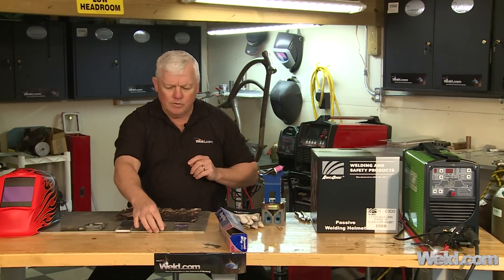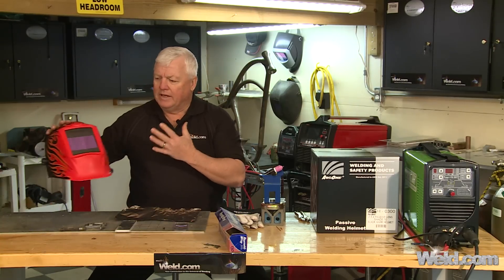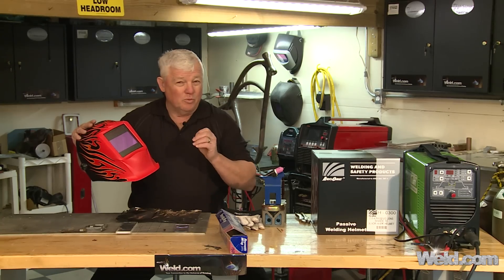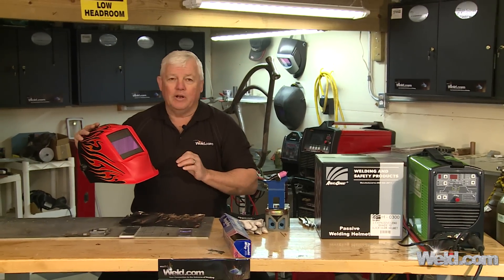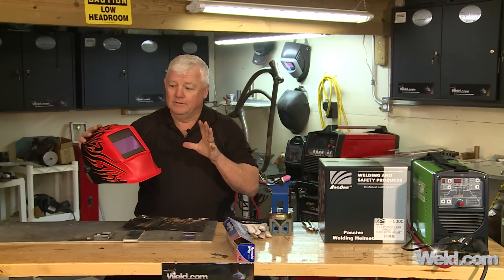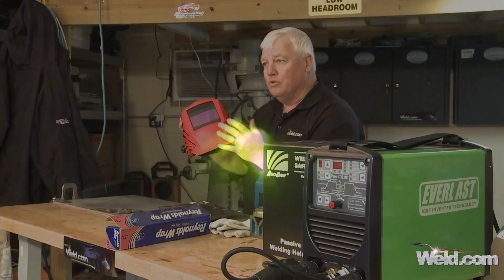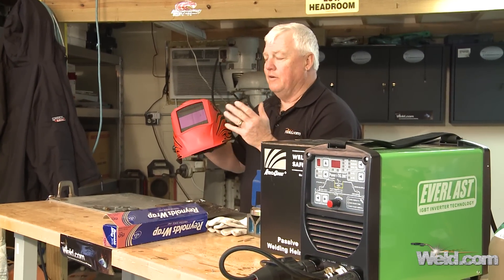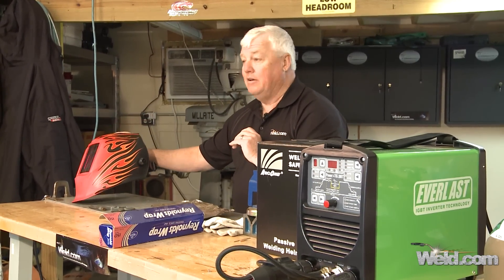But before I do that, I want to talk about the welding helmet and how to set your helmet. Now when you're down at two amps or one amp, this helmet right here is going to flutter. And as nice and wonderful as these helmets are, they don't do very well when it comes to two-amp welding. So we're also going to show you how it flutters, and there's really not a lot you can do. So if you get a helmet that sustains at two amps, then keep it — there's not a lot of guarantees on these helmets at that low end.